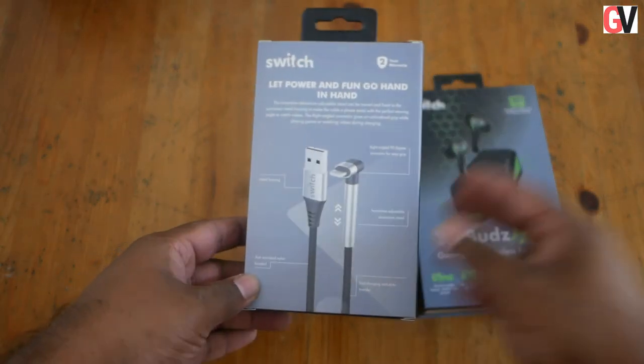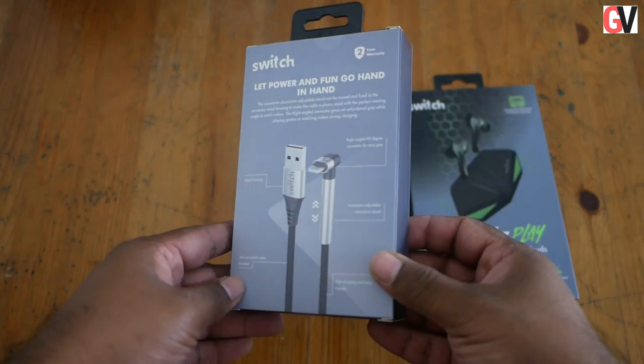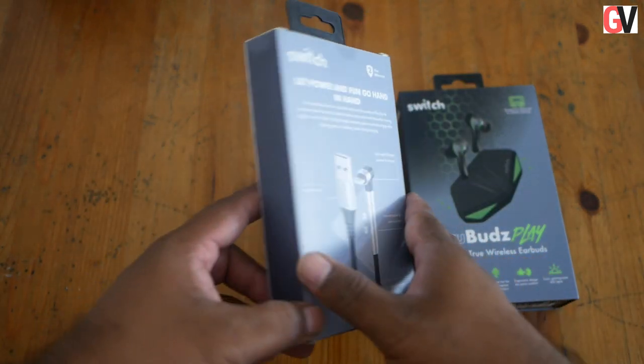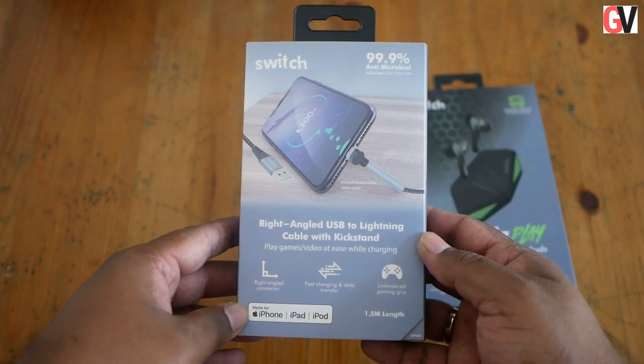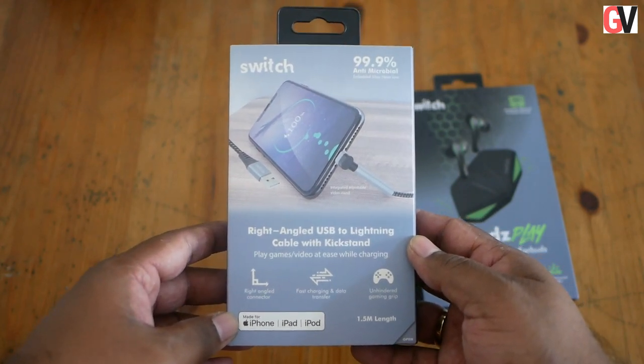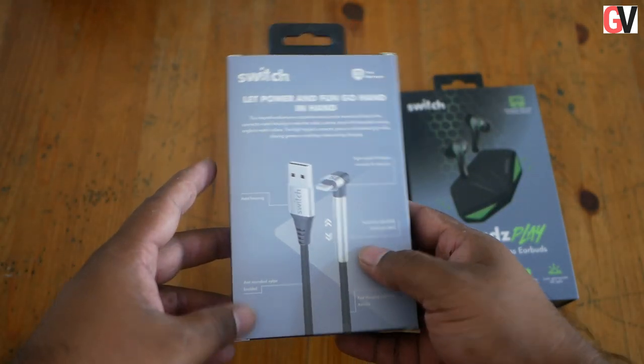The right-angled USB to Lightning cable is compatible with iPhone, iPad, and iPod and comes with a right-angle connector. When it is connected, it sort of acts like a kickstand so you can watch content on your iPhone or iPad comfortably while it recharges itself.